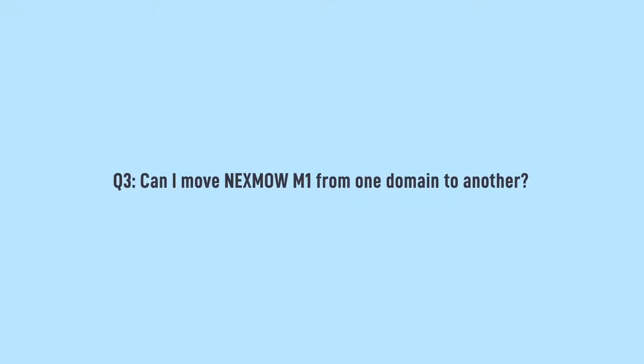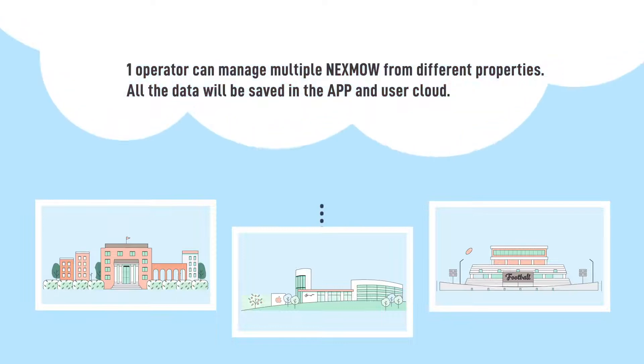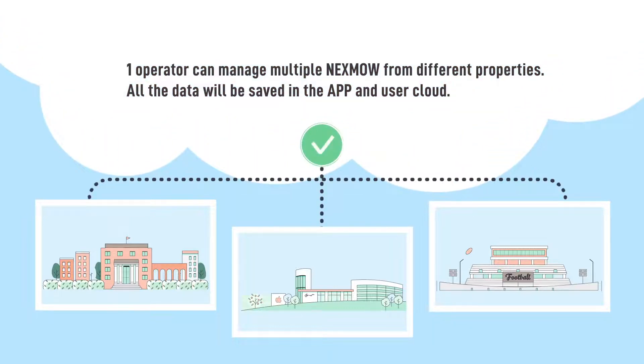Can I move the Nexmo M1 from one property to another? One operator can manage multiple Nexmo units from different properties. All the data will be saved in the app and user cloud.